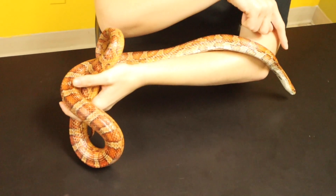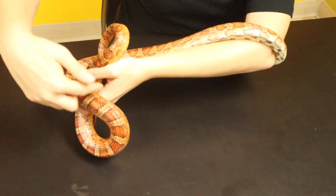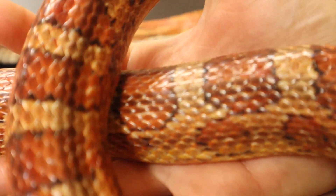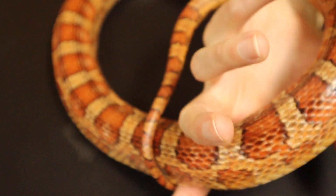Humans and snakes both have ribs to protect their inner organs, but snakes actually have way more ribs than us. Along those vertebrae, Cornelius has ribs that start a little behind his head and end a little bit before his tail. Like us, snakes have lungs, a heart, and a stomach, and they are all protected by this very long line of ribs.